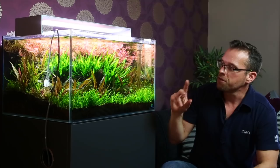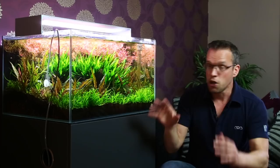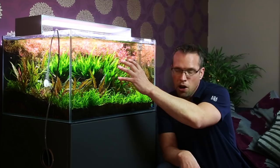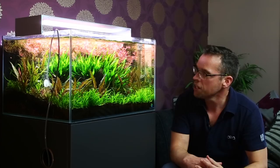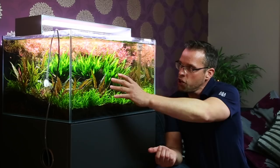Now there are a few options. I can move things around, I can change the composition. At the moment we've got very much a central island composition with a big focal point plant in the centre and lower plants around it. I'm a big fan of triangular composition, so I could move the fern over to the right. I view the tank from this angle, so if I move the fern to the right-hand side and add some more negative open space over to the left, that would give a nice lead-in to the aquascape and create a really nice sense of depth.